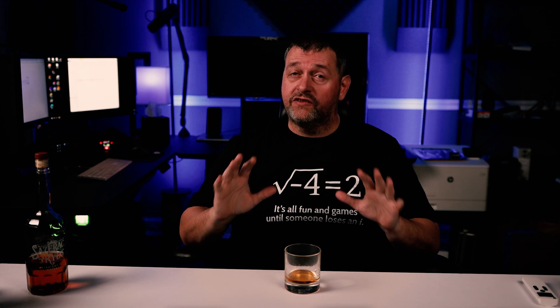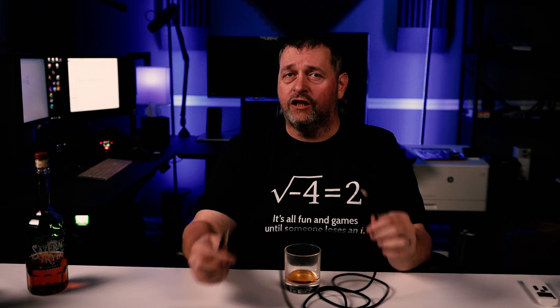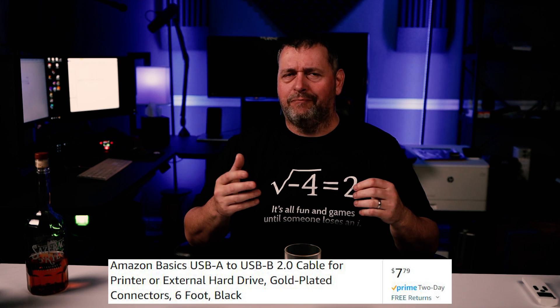Every UPS that I've ever seen only has two methods of connecting to a server. The expensive ones have Ethernet connections, which is outside the scope of this video, and the consumer-grade ones have USB-B connections — that's this right here, this kind of square-looking end. Most of the UPSs on the market include one of these cables, but if for whatever reason yours didn't, you can get the cable on Amazon for like six bucks or something silly. I'll leave a link in the description.